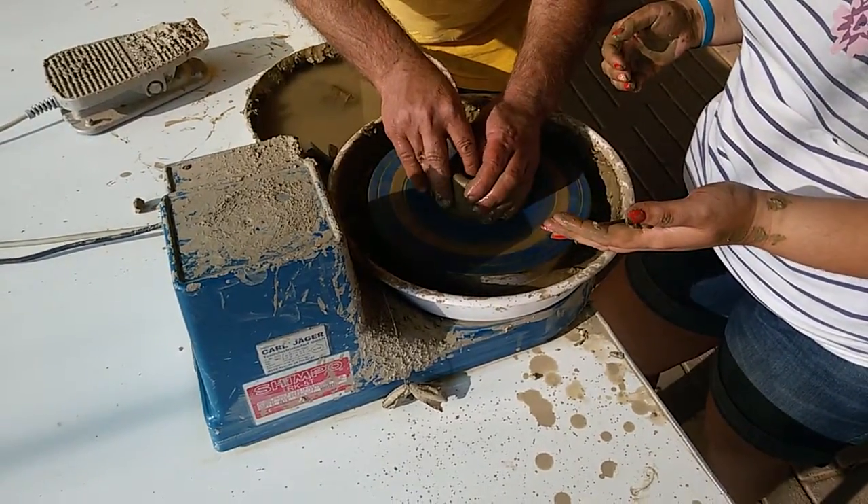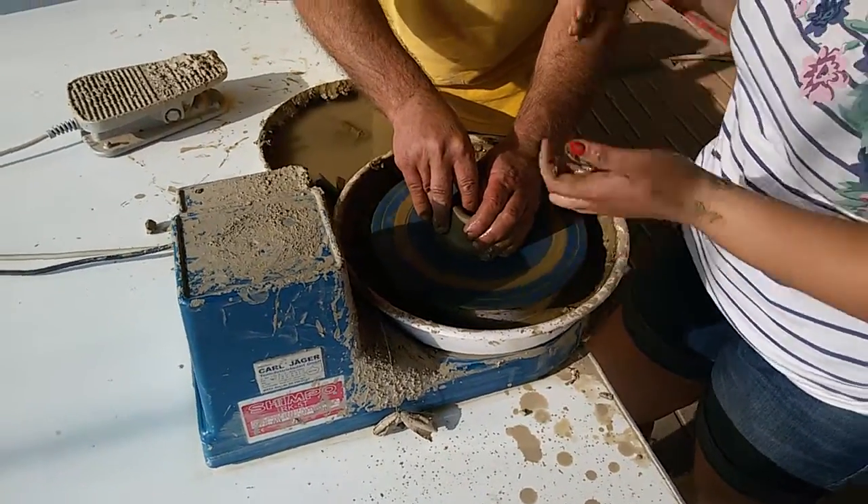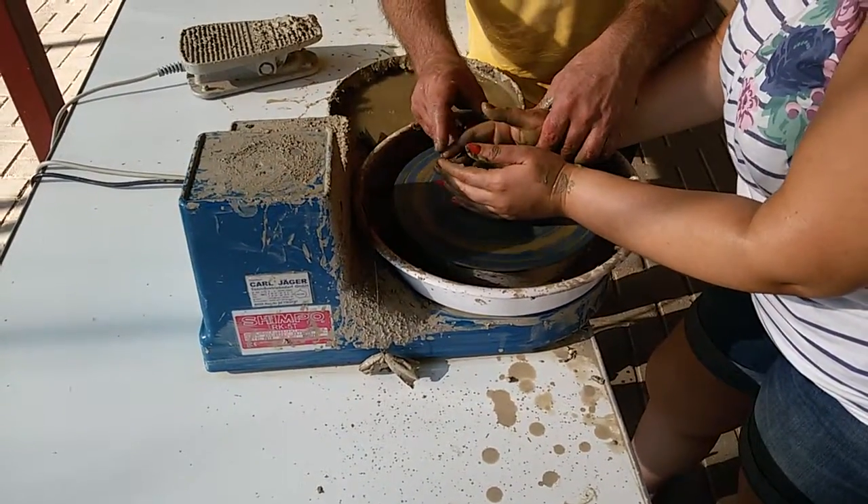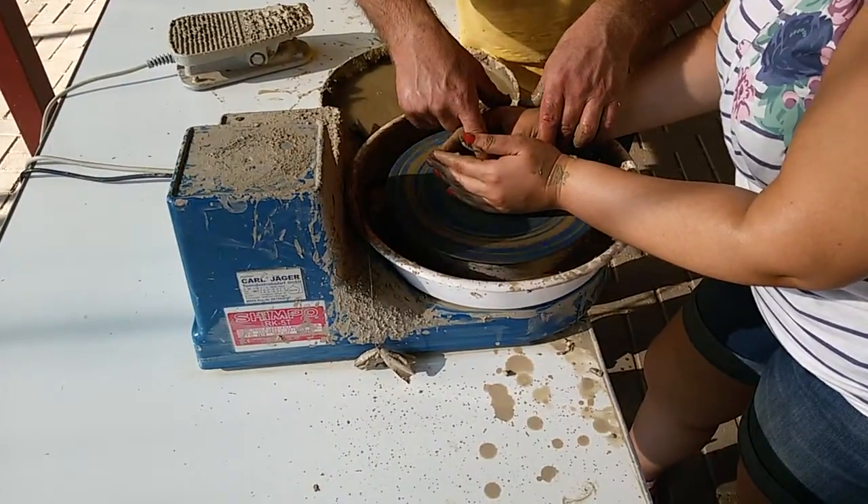Look. Center. And here. Five. Again. Yes. Moment. Look. Here. Brow. One finger and here. And here.